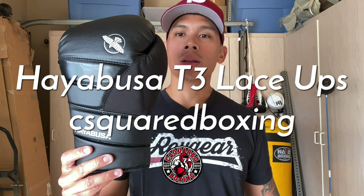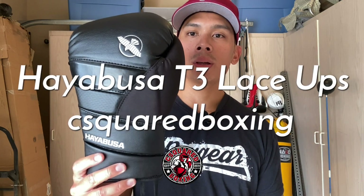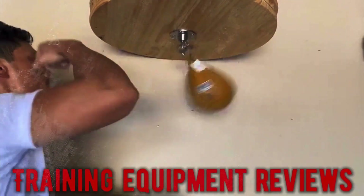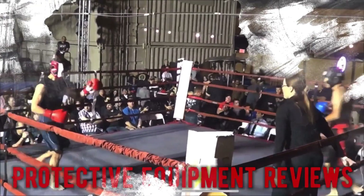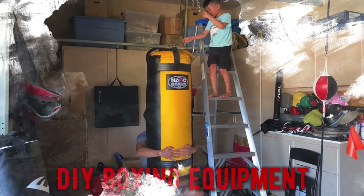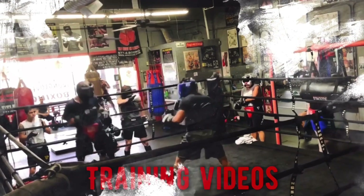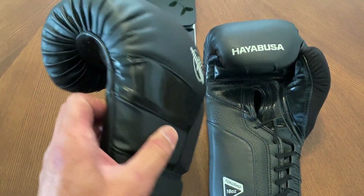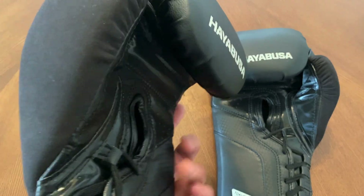Hey, what's up guys? Today I'm doing a review on the Hayabusa T3 Lace-Up Boxing Gloves. So check it out. Alright guys, so today I'm doing a close-up weigh-in and review on the Hayabusa T3 Lace-Up Boxing Gloves.